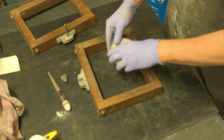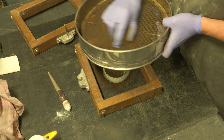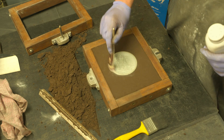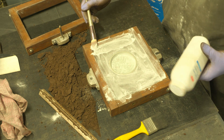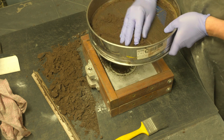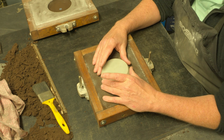Here we are at sand casting. I've got other videos on this process so I won't go through it all again, but it's an oil-bonded sand — we're scraping that and packing it down, flipping it over, adding some talcum powder as a release agent so we can get the pattern out. Making sure we can get the pattern out before we do the ramming up of the cope, which we're now doing.